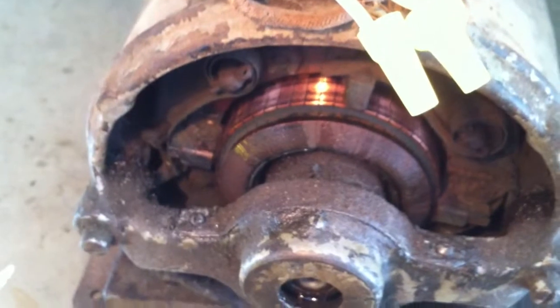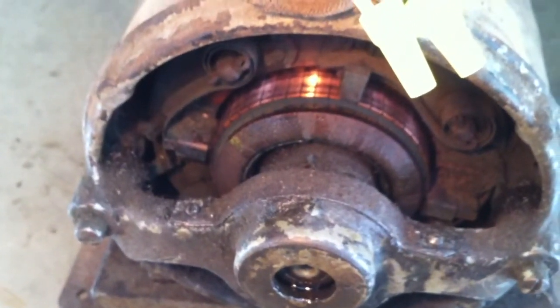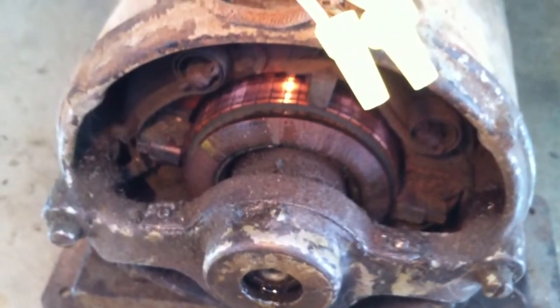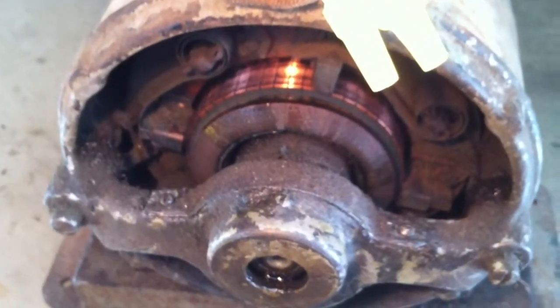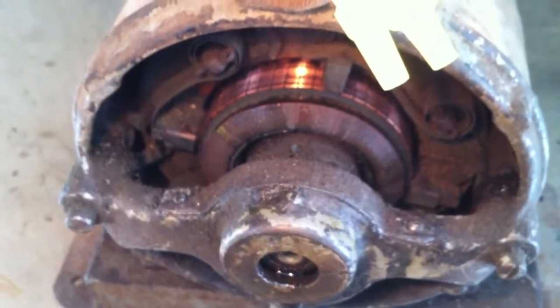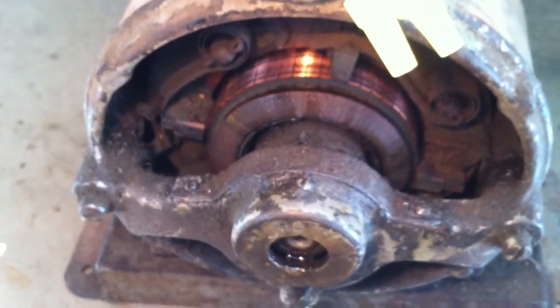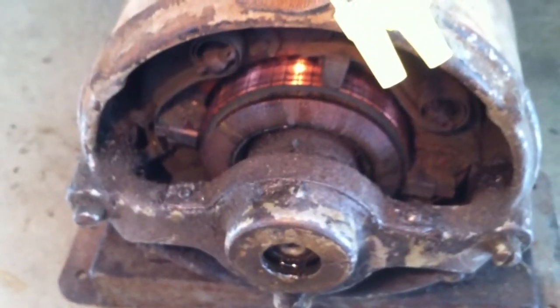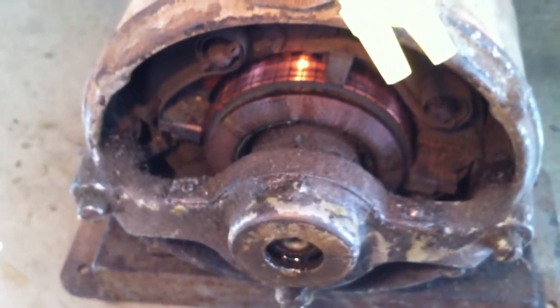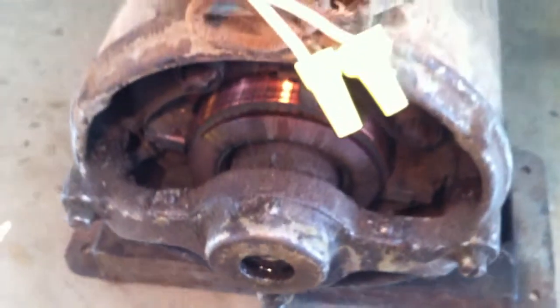When I first got it running, the commutator was pretty rough and the brushes were kind of sparky at startup, but once it reached speed there was no brush sparking. Which tends to make me think it's got some kind of short-circuiting mechanism, because a repulsion induction motor will always have some current flow in the repulsion winding and the brushes. So I don't know.